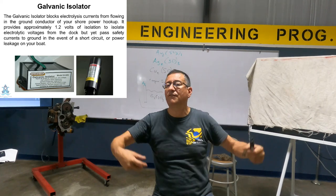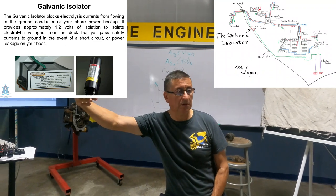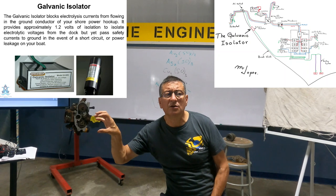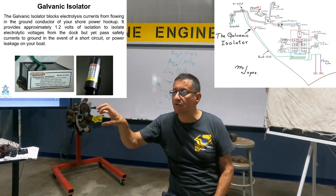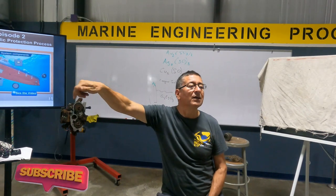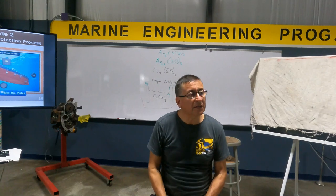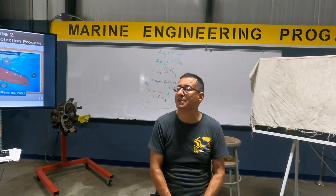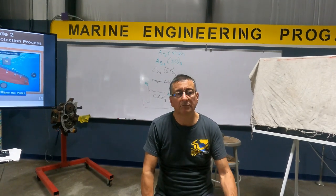If I have shore power cable, I need a galvanic isolator. Where is it located? In the ground coming from the shore power cable — immediately as the ground enters my boat, a couple of inches later, I install the galvanic isolator in series. I cut the cable and insert the galvanic isolator there. That galvanic isolator acts like a filter, blocking the intrusion of bad currents coming through the ground from the marina into my boat. This is the most common protection found on the majority of boats in Europe, America, and the world.